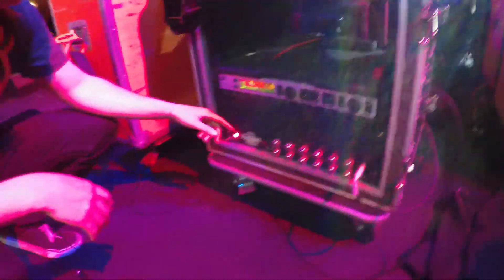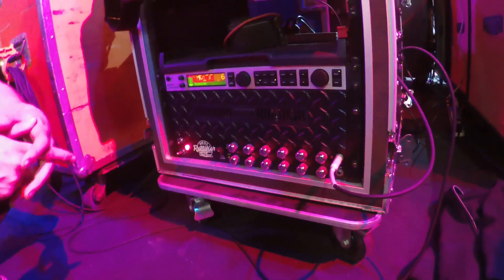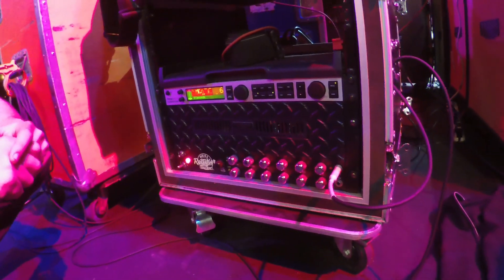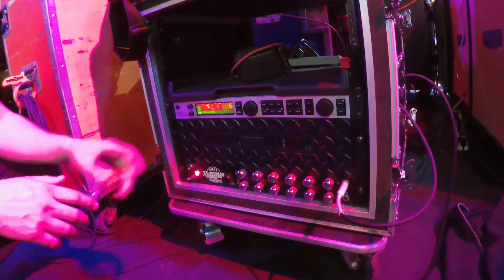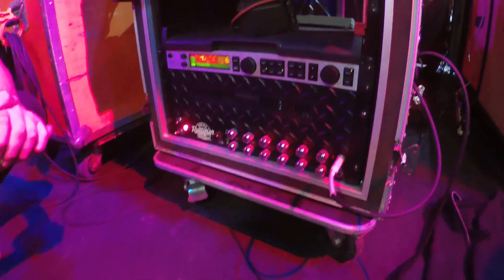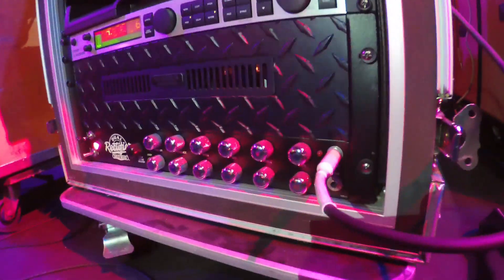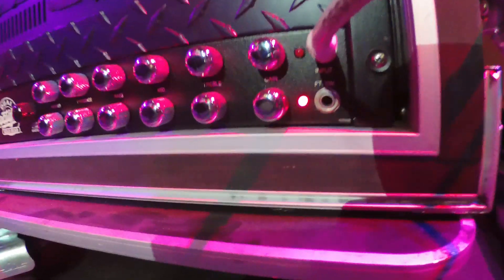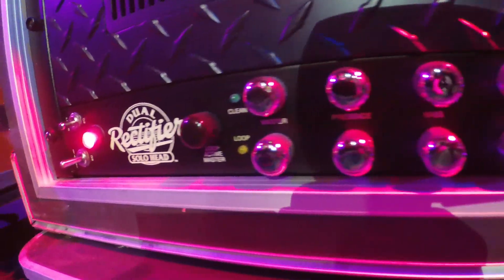Down at the amp, I got a Mesa Boogie Dual Rectifier rack — it's the black face rack mountable one. It was actually only made in the early nineties, maybe late eighties, but they were definitely discontinued. But it sounds perfect for what I like to do. I like Mesa products, anything they really make. And this one just seemed to have the right distortion tone that I wanted. The clean is very nice as well.